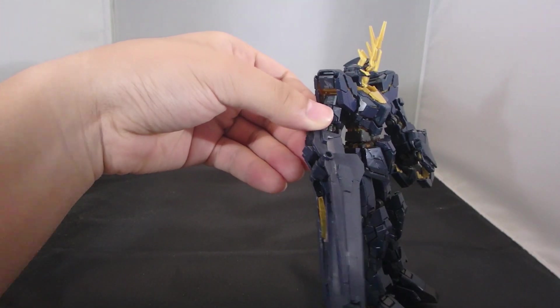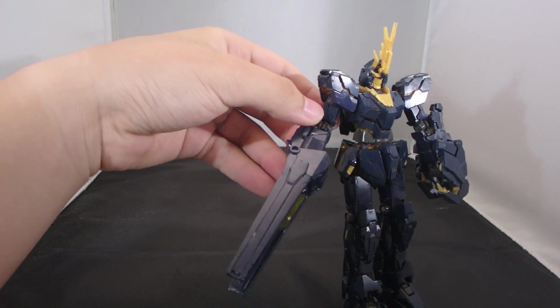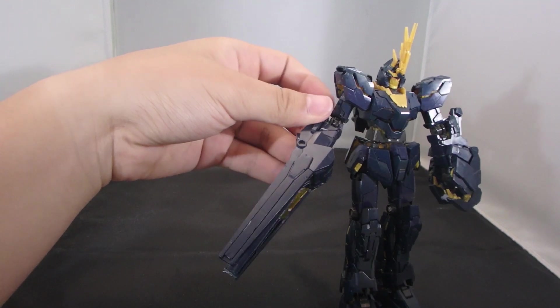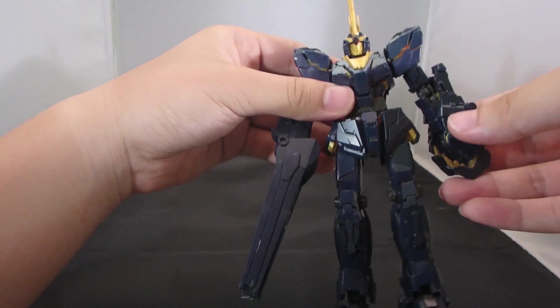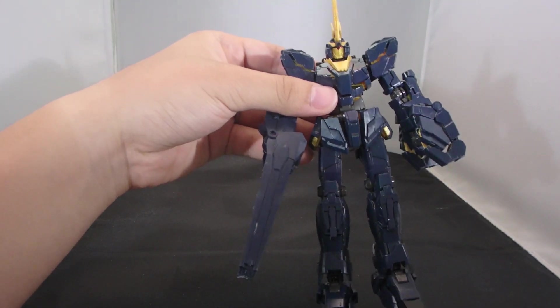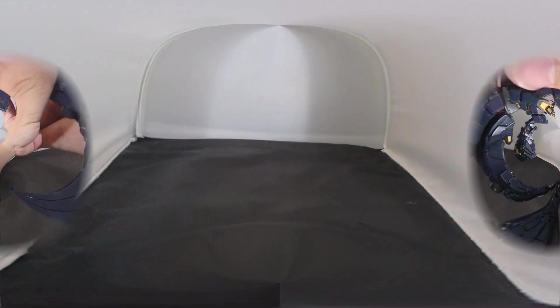It is basically impossible to transform the arms with these attached, which is a very major disappointment — though to some extent I absolutely expected that to happen. Let me go through the torturous transformation process and show you what they're really capable of.